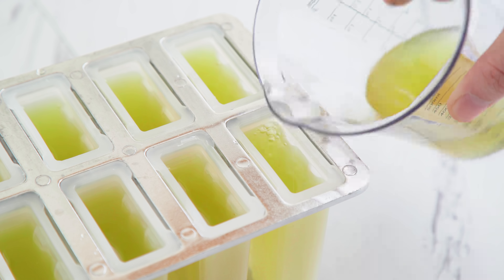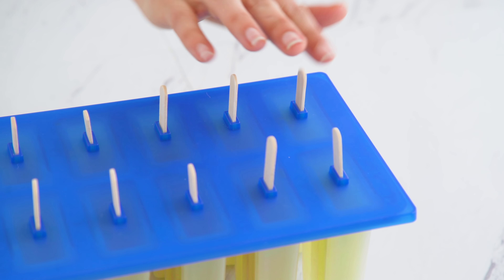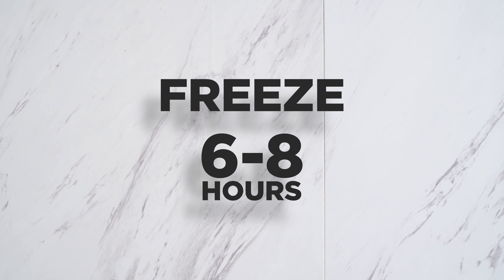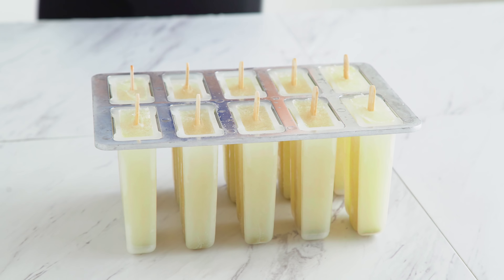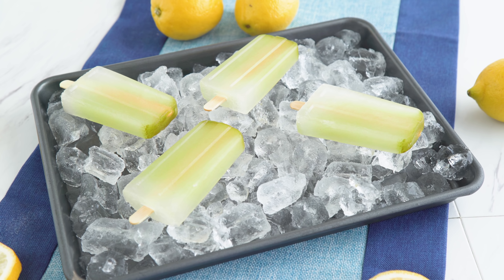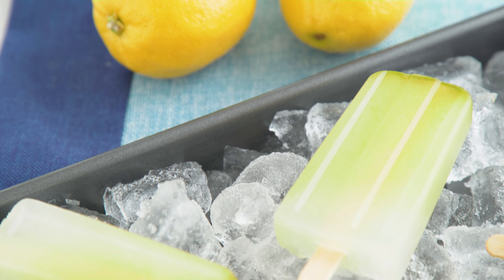And then you can take that and turn it into a popsicle easy-peasy. Pour the liquid into your popsicle molds, freeze a few hours or overnight, and boom! Fresh matcha lemonade popsicles. What a fun summer day treat for you or your main squeeze — see what I did there?